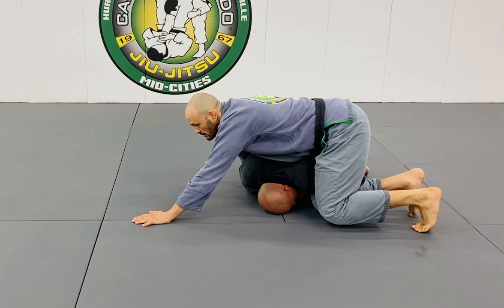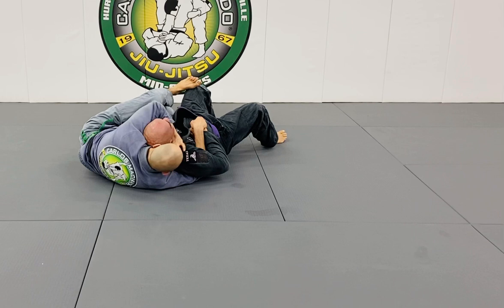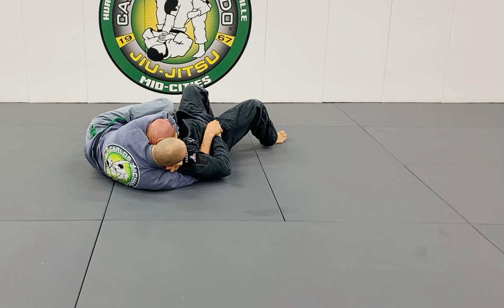Tuck your right elbow so you don't want it on your shoulder. I'm going to roll, but just on my side. As I lunge forward, roll to my right, my heels kick to the ceiling. You can take him over — right here, here, or here. My head is controlling him here.